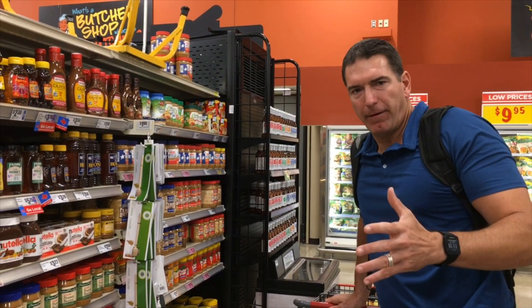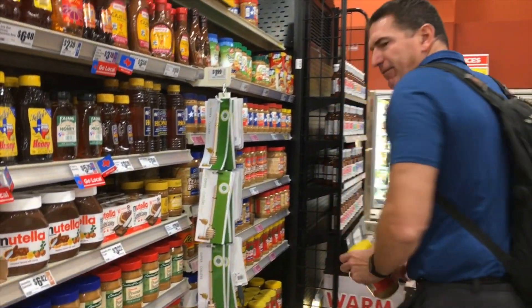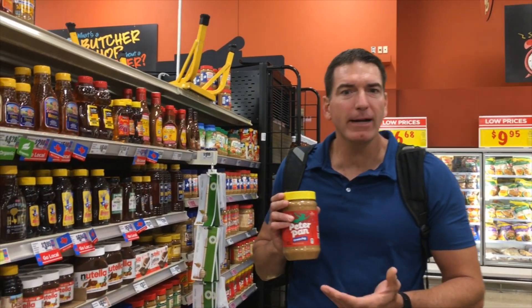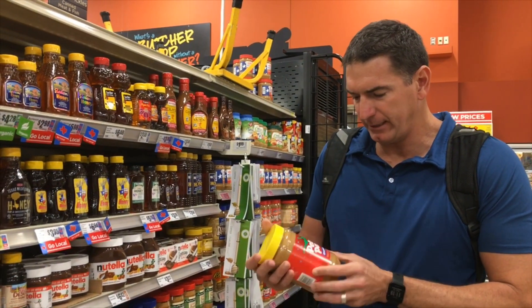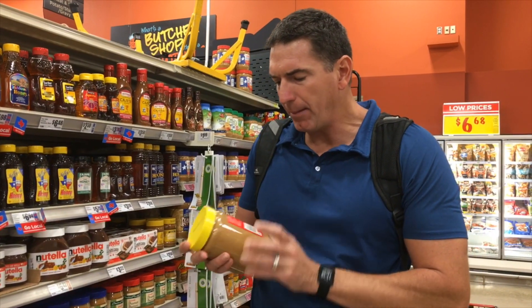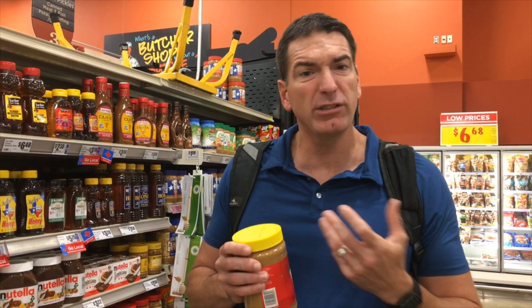First thing we're going to look at is the classic, standard peanut butter we all ate as kids — it can be Jif or Peter Pan. I love peanut butter. The problem with these commercial peanut butters is that when they make them, they pull out the peanut oil. That peanut oil is actually valuable — at Chick-fil-A, for example, they cook all their food in peanut oil because it's relatively healthy compared to classic vegetable or hydrogenated oils.